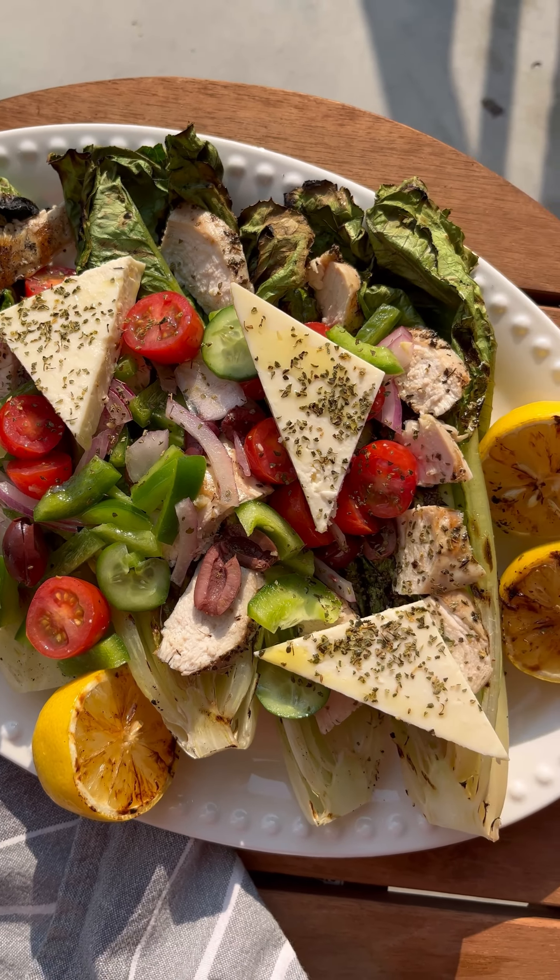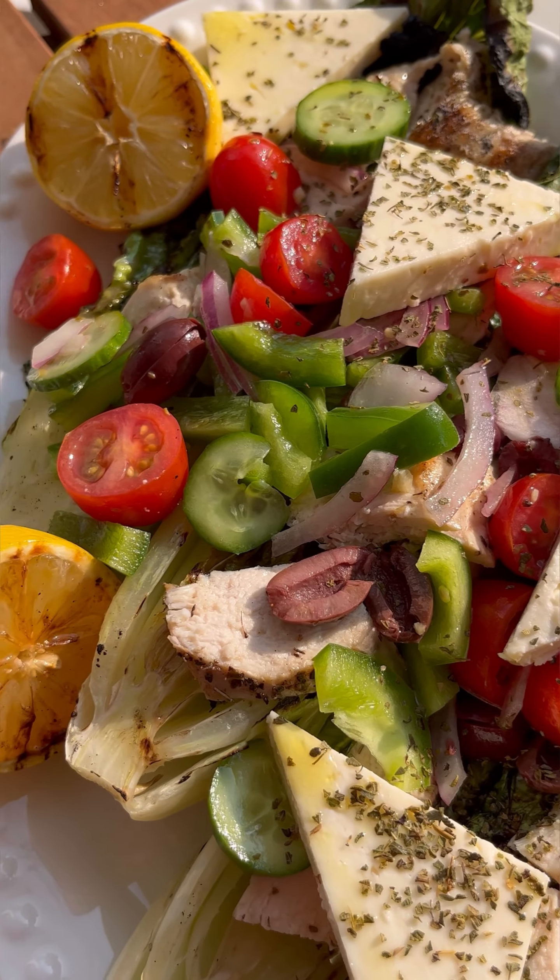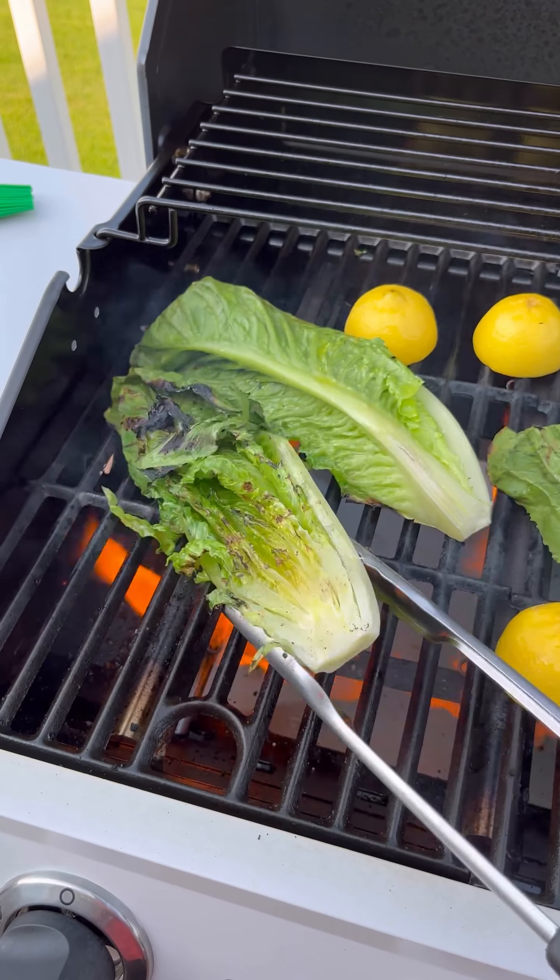This grilled Greek salad with chicken is the kind of salad you'll want to make over and over again this summer, featuring grilled romaine hearts on our Char-Broil Performance grill.